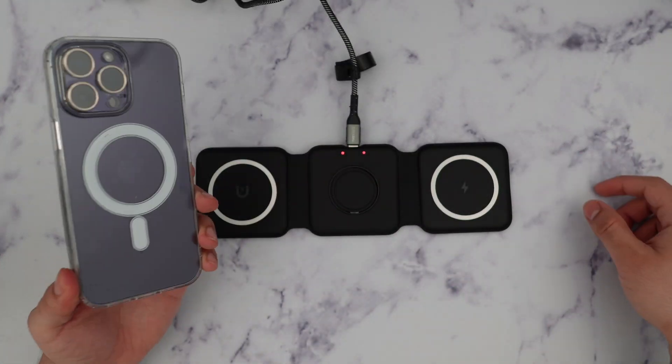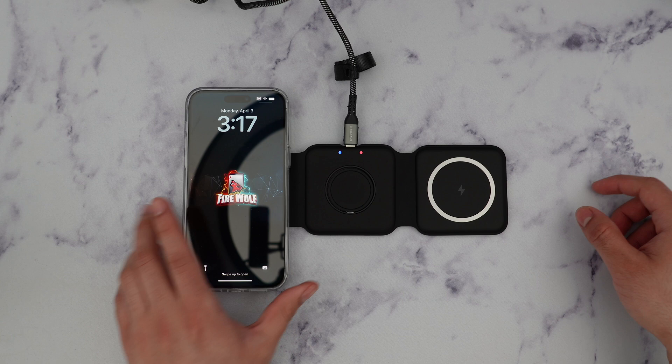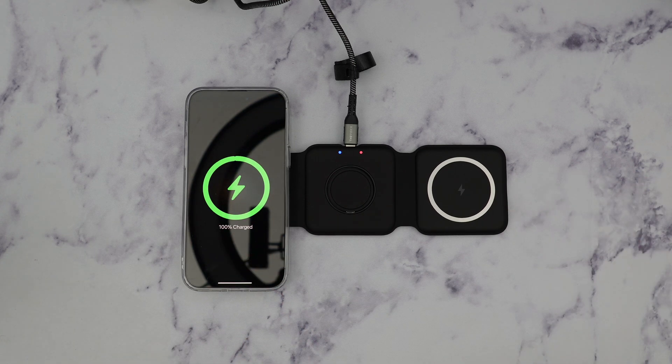I'm going to take my 14 Pro Max and line it up with the magnetic charger, and it automatically starts charging your device, which is really cool.